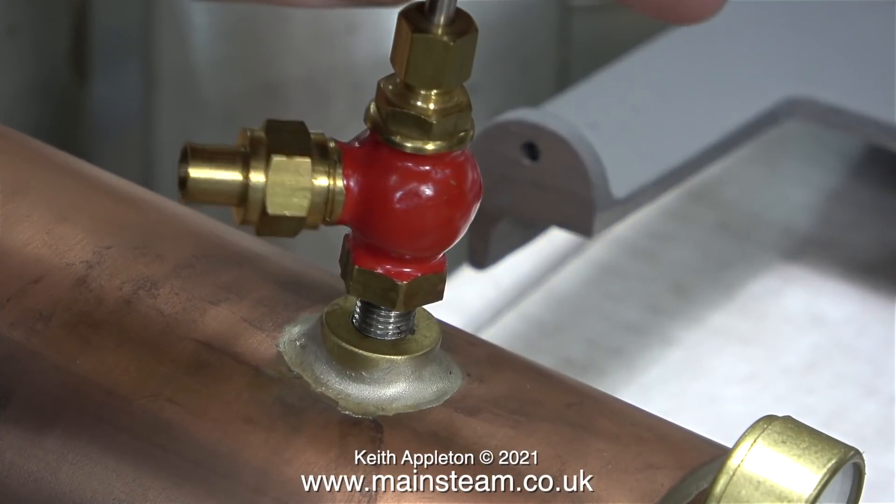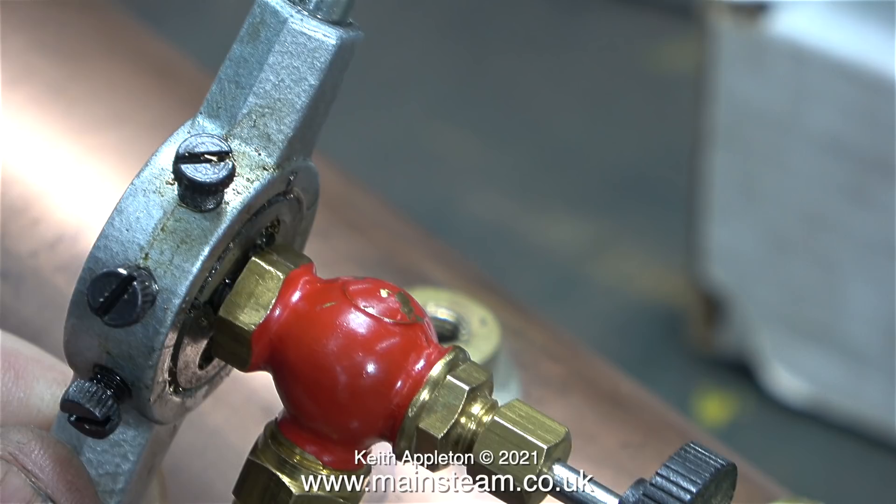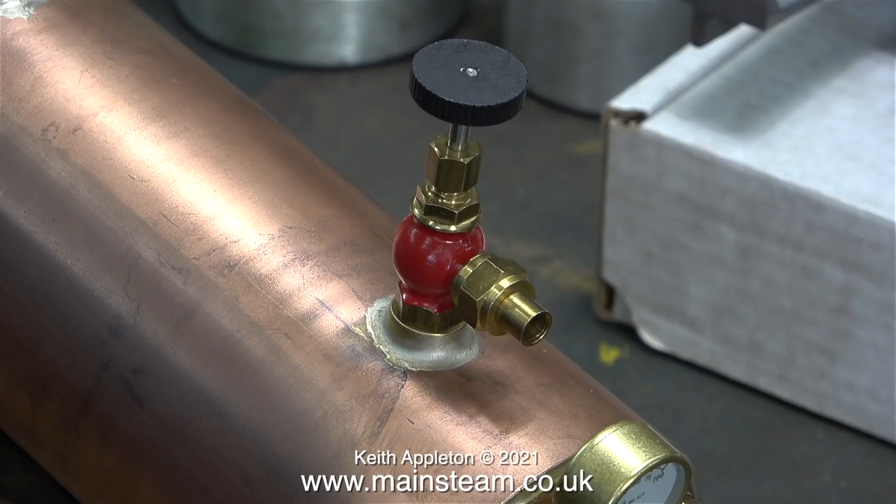When I started to screw the tap into the boiler it actually felt tight and I didn't want this to be the case. I decided to clean up the thread by using a 5/16 by 26 threads-per-inch die. It didn't remove much metal but the tap was a lot better fit in the hole in the bush.